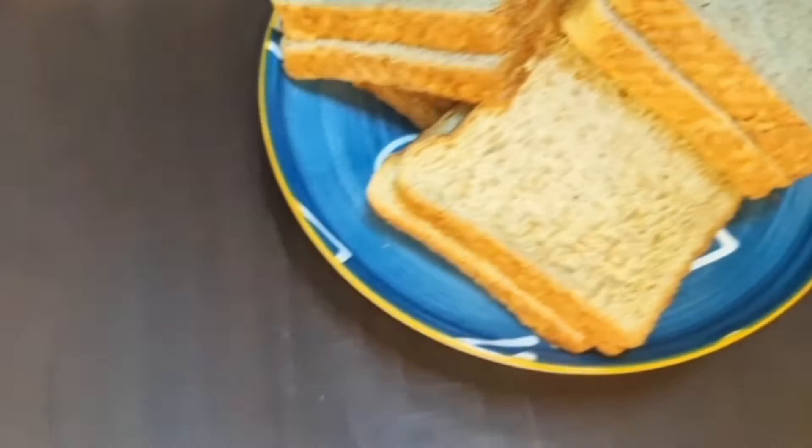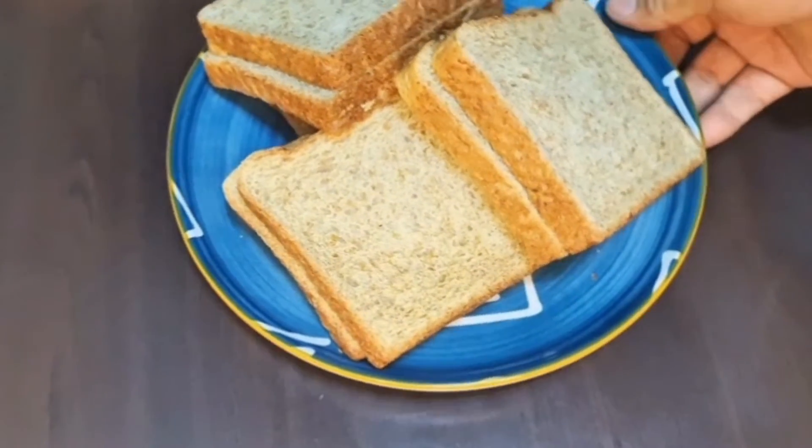Hi guys, welcome back to my YouTube channel Kay Nolly Boy and Family Vlog. For today's video, gagawa tayo ng simple at masarap na merienda — yun ang ating ham and cheese sandwich.